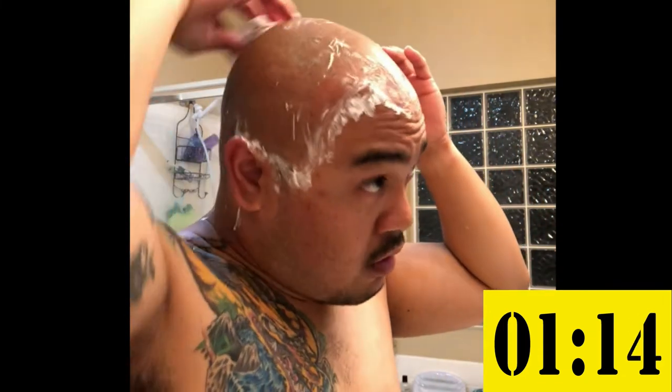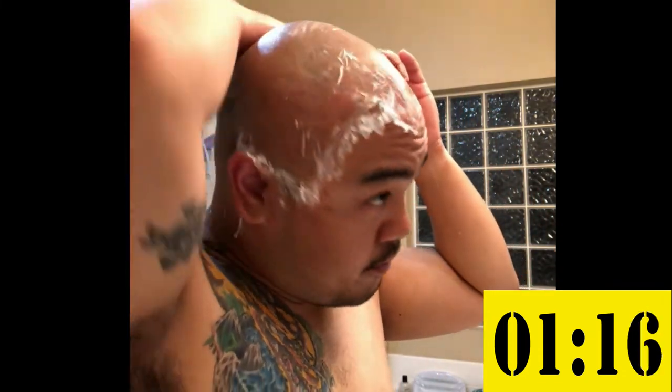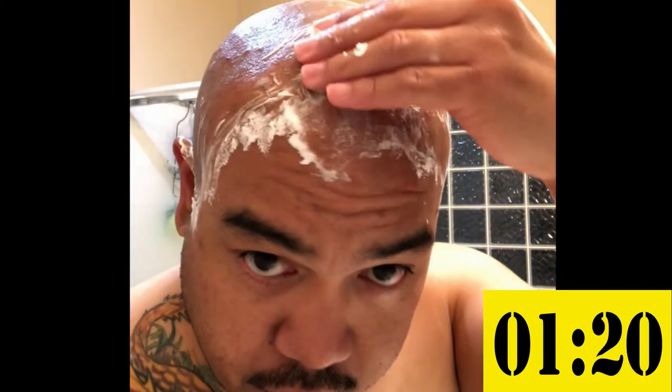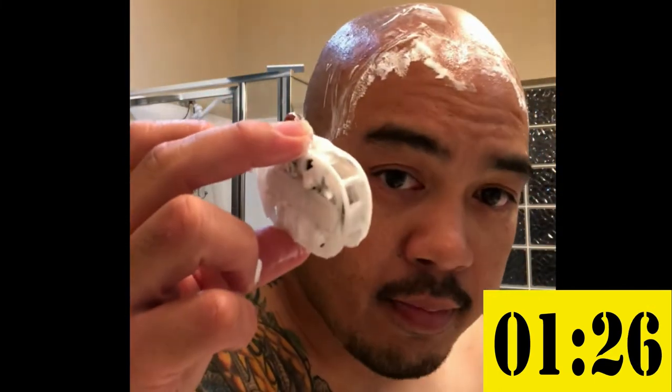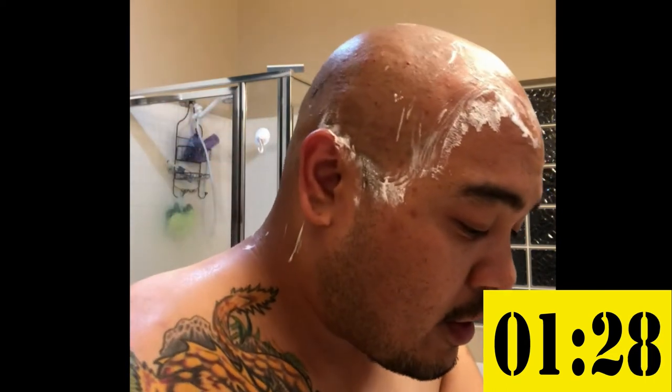This is where I get real particular about the parts where there are different hair patterns. Right out — that's pretty smooth right there. And like I said, no need to really clean it until you're done.